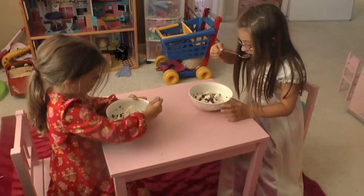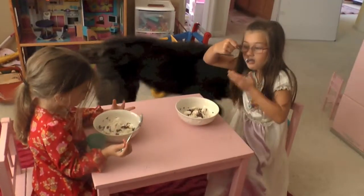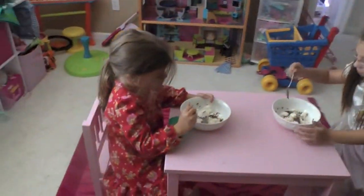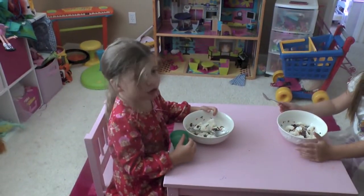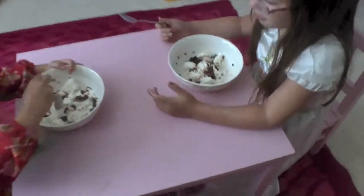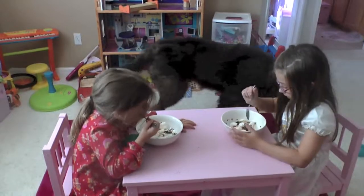And here are the girls eating their finished product of ice cream in a bag. How is it, girls? Amazing! It's scrumptious! And as you can see, we also added chocolate chips and sprinkles. Enjoy, girls!